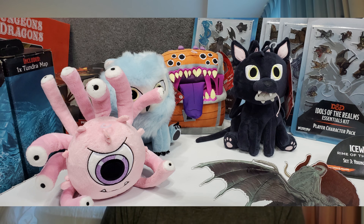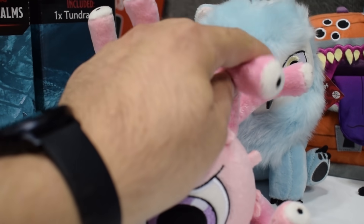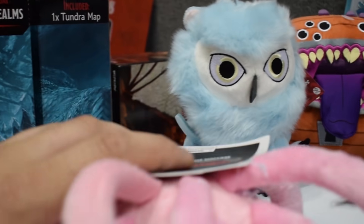They also had plushies, which I thought was interesting. They're making their own series of D&D plushies: a Mimic, an Owlbear, a Displacer Beast, and a Beholder. The Displacer Beast's tentacles and the Beholder's eyestalks are completely bendable and moldable — you can put them in any position you want, which I thought was neat.